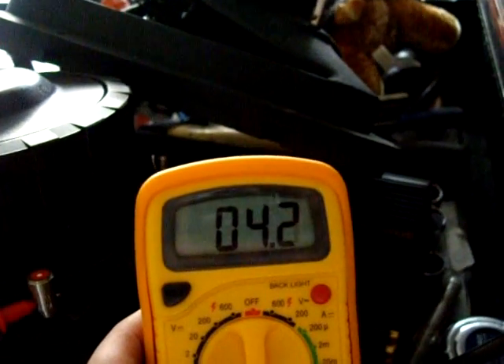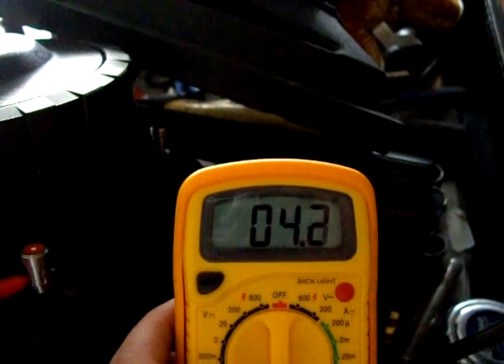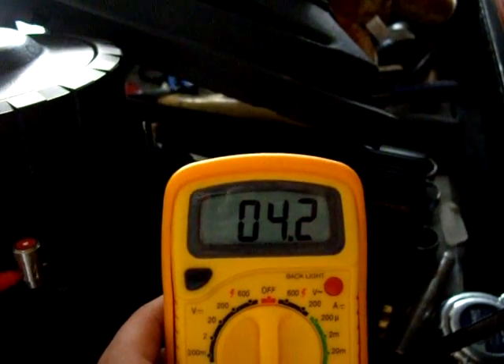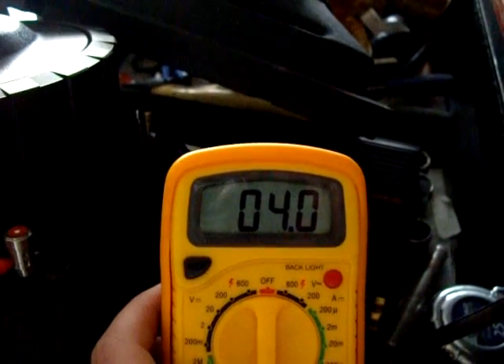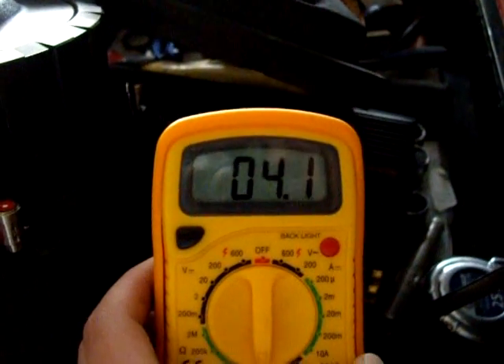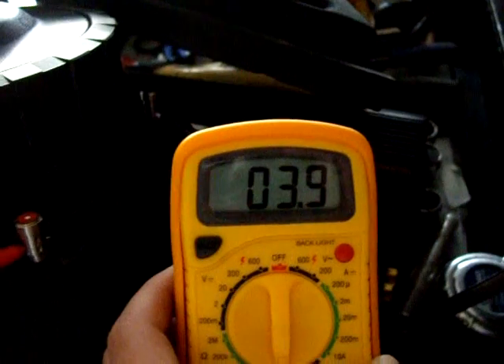Where are we at? So, 4.2. Let's see if it bounces around — the other one was bouncing around real bad. But this one seems to be staying pretty steady. Looks like that coil is still good.